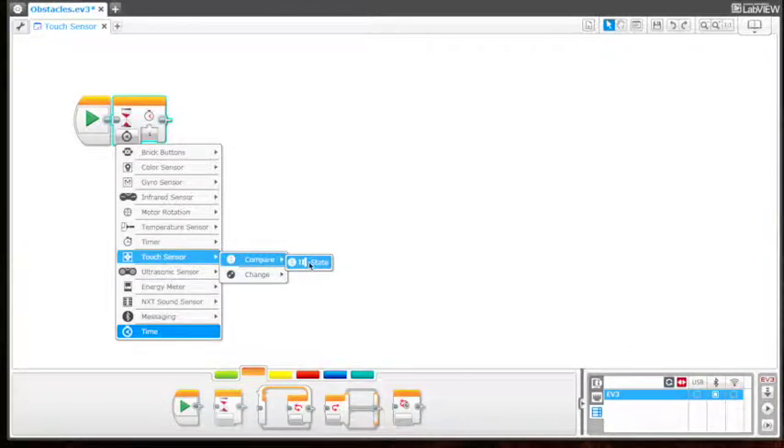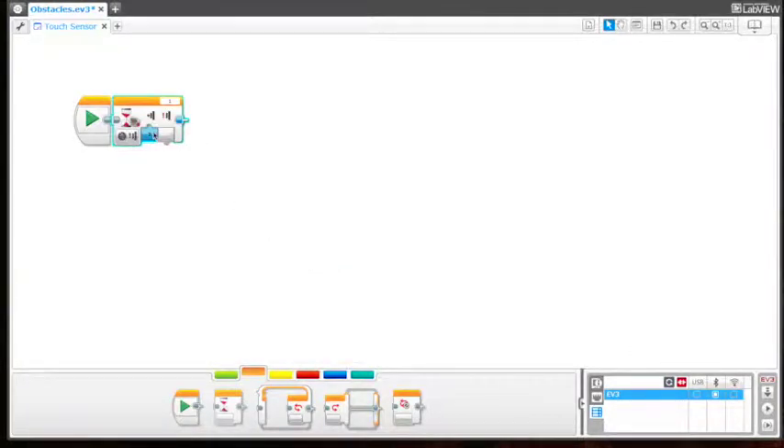We have zero, which is 'released' — so basically what we're telling it is: wait until the touch sensor is released for the program to run, meaning that you would hold it down first and then release it.